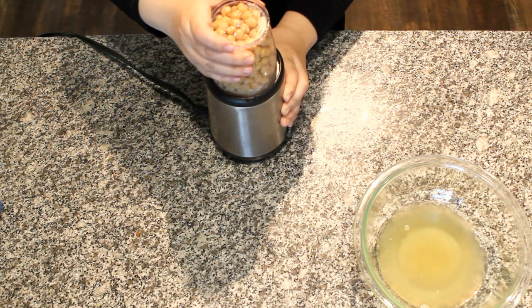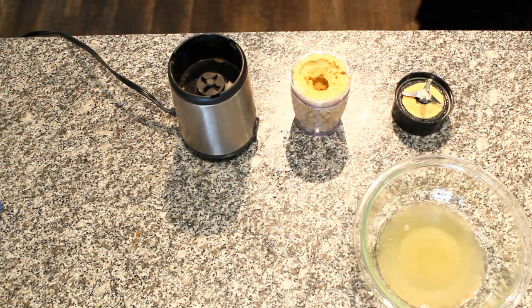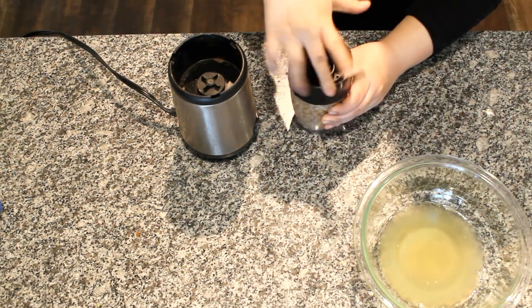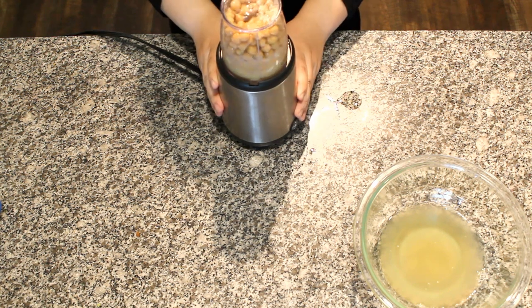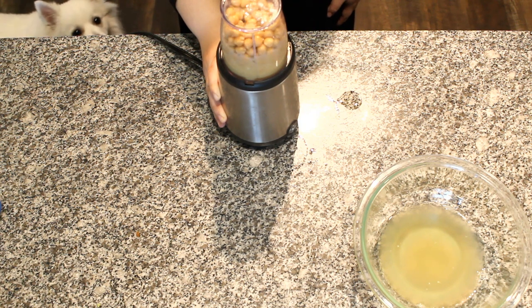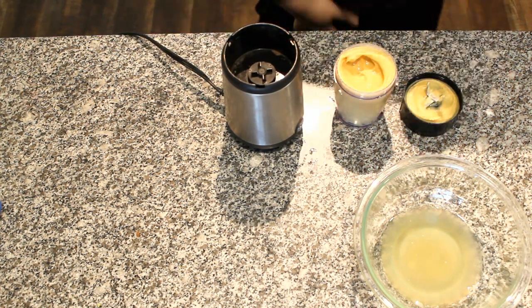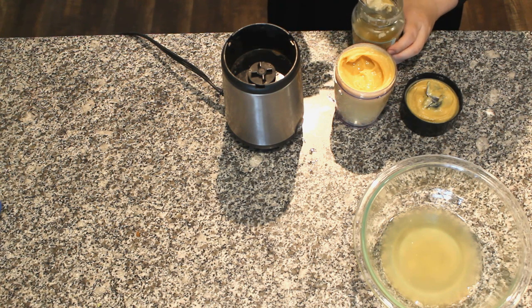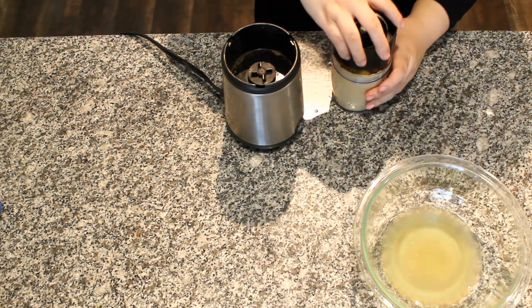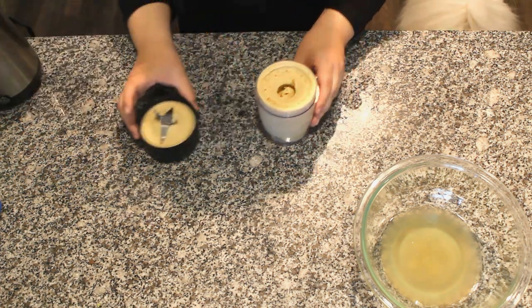Start pulsing and add a few tablespoons of the reserved liquid as needed, just until you get to the desired consistency — about 4 to 6 tablespoons total, depending on how thick you like your hummus. Now add 1 to 2 tablespoons of tahini paste. Tahini is ground sesame paste. If you can't find tahini at your local grocery store, you can make your own by grinding up sesame seeds with a little bit of oil until you get a smooth paste. Blend until your hummus is smooth.